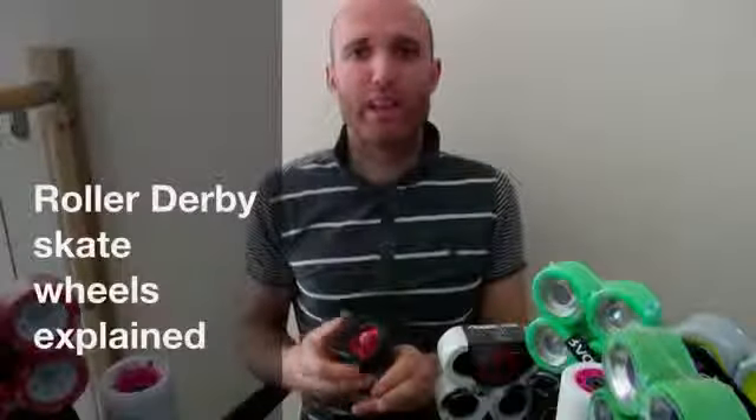This is James from Skate Britain. I'm going to take you through roller derby wheels. It's one of the most important things you need to get right for your skating, for your surface, and for the way your skates react.